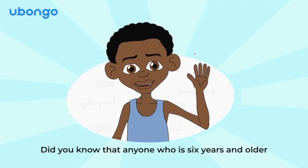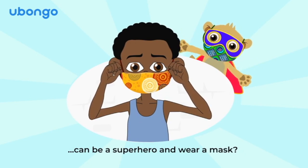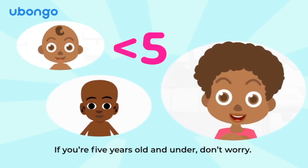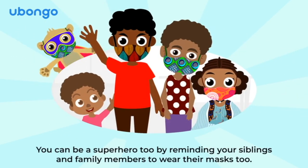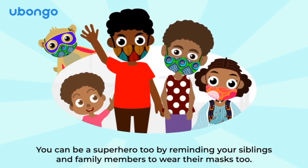Did you know that anyone who is 6 years and older can be a superhero and wear a mask? That's right, they can! If you're 5 years old and under, don't worry! You can be a superhero too, by reminding your siblings and family members to wear their masks too!